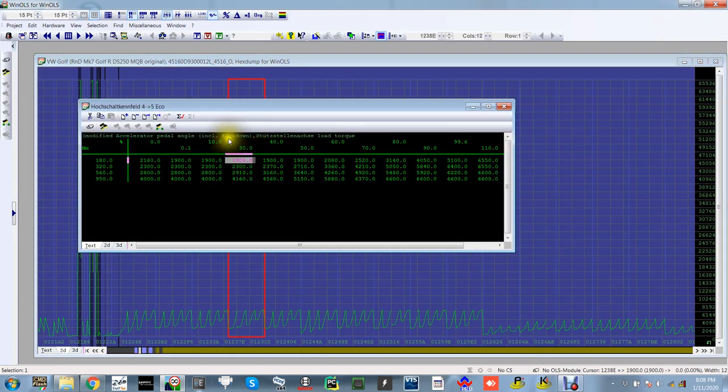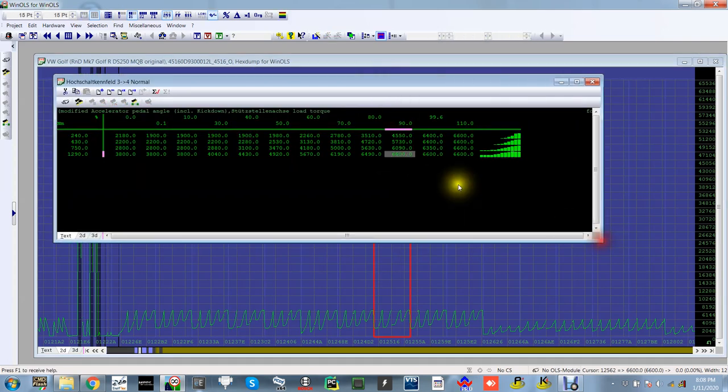When we come to tune these cars, this is where we change the shift points. Say we're in normal mode, third to fourth — at 110% kick-down throttle, it's going to change at most at 6,600 RPM. So I'm flat out on the throttle, still in the top band because I've tuned the engine and made more power, but it's still going to change at 6,600 RPM. Even if I've done a stage one tune and moved the power RPM from say 6,500 to 7,000 or 7,200, the DSG is still set to change at those original points. Even flat out with the car going mad, you're still only changing at 6,600 RPM.